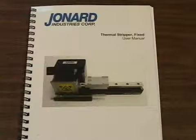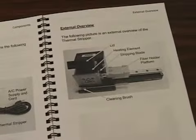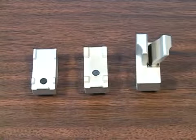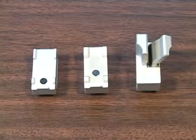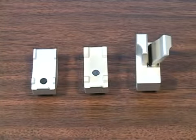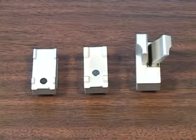Before using the T-SFB125, we recommend that you read the operation manual. A fiber holder platform or a fiber clamp is required for use with the thermal stripper and is sold separately. We offer the FITEL Fujikura platform, an Ericsson platform, and a universal clamp.